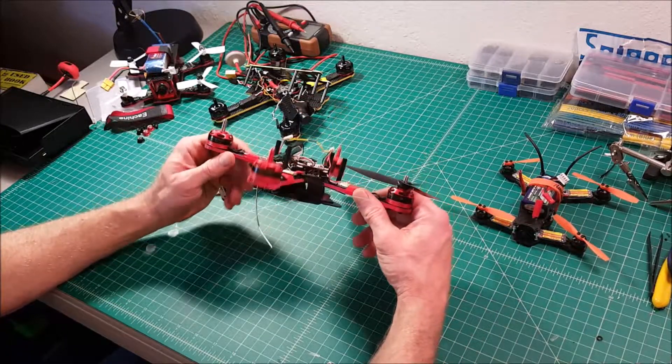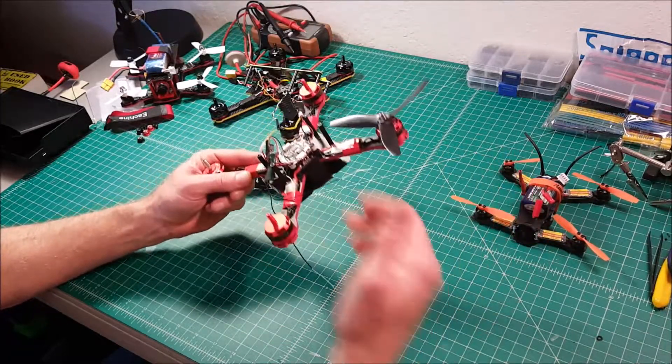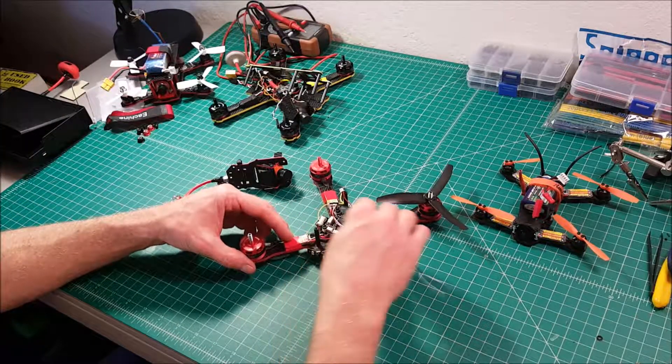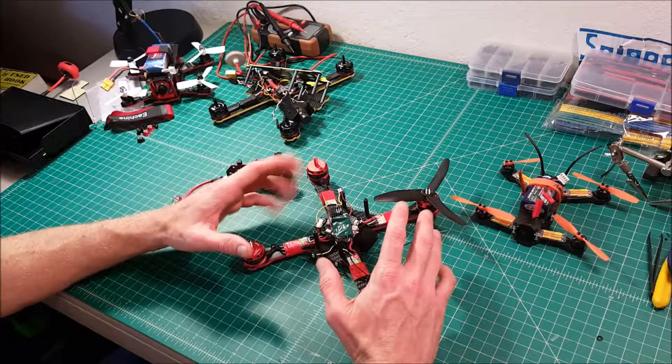Hi, y'all. Welcome to my workbench. Today I'd like to take you through the quads that I initially got into this hobby with and some of the lessons I learned, so that hopefully you don't spend the money or the heartache or the time trying to learn to fly with just inferior equipment.